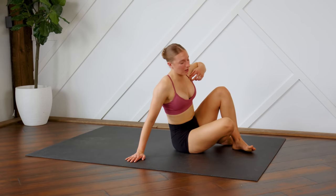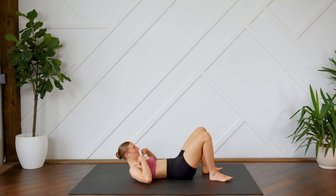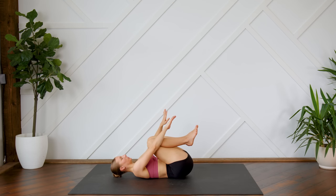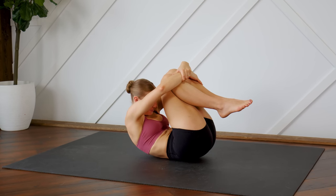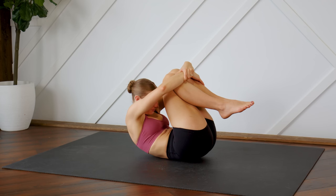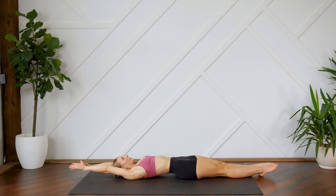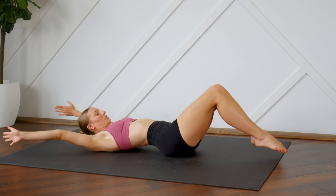Coming down onto your back. Bring the knees into your chest and give yourself a nice big hug, pressing your lower back into the floor. From here, toes to one wall, fingertips to the other, stretching out nice and long. And one more time, bringing it in.